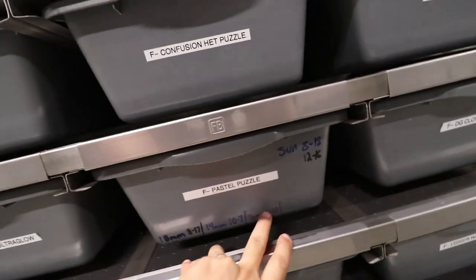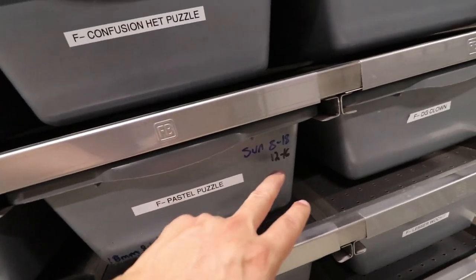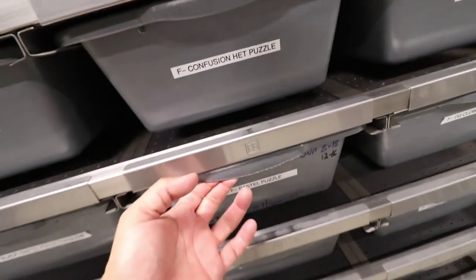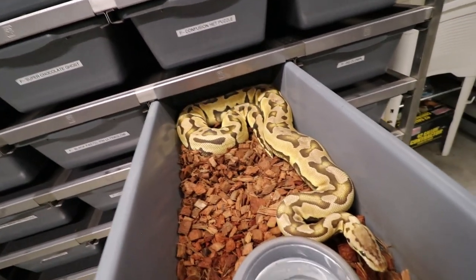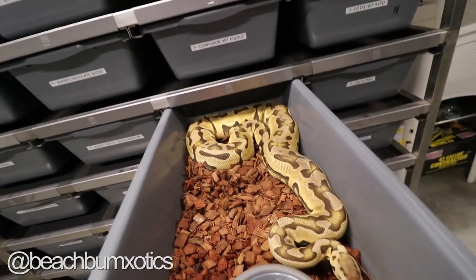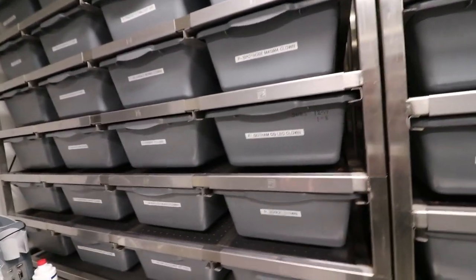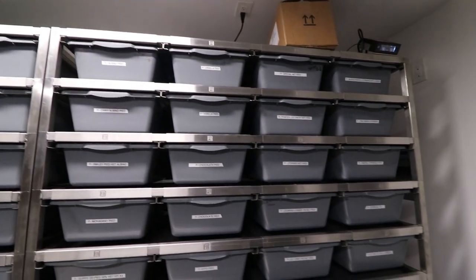All right, we're going to show a couple of females that we're super excited about that already have good follicle growth. The first one we're starting with is this pastel puzzle. As you guys saw last time, we ultrasounded her on December 10th and she was at 16 millimeter follicles. Her last lock-up was December 16th, so she's actually due for another one tonight — hopefully the last one. This is a partnership I have with my buddy Adam from Beach Bum Exotic.